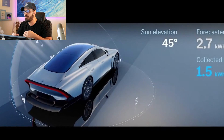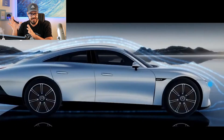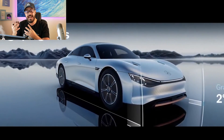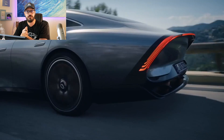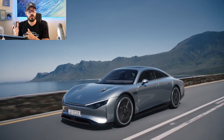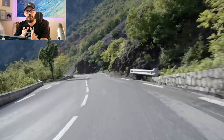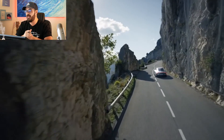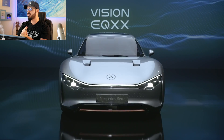I talk more about this in yesterday's video, but I'll cover the basics here. This design was not intended to be a hypercar performance sedan. The priority was to go as far as possible on a single charge, and they did that by reducing the drag coefficient to 0.17 — unheard of in the production car industry. The current record holder is the Mercedes EQS at 0.20, so a lot of this technology will likely be implemented in their future production EVs, specifically that stretched-out tail end, which I absolutely love.